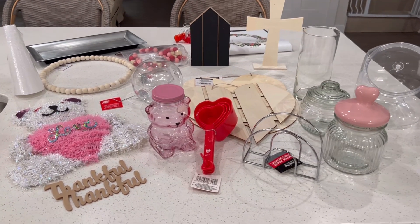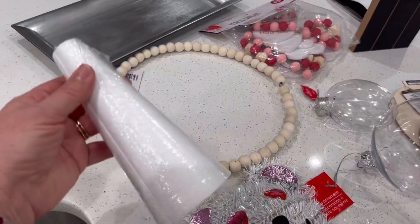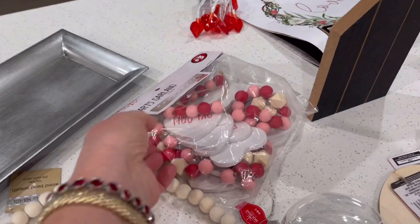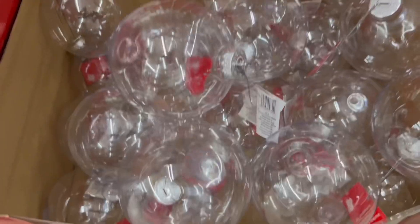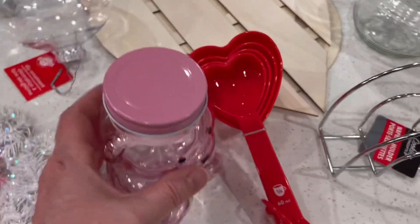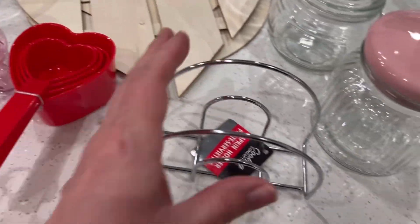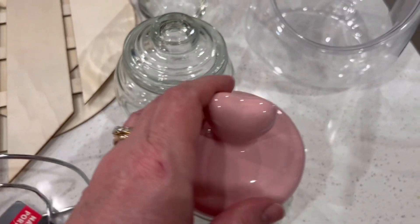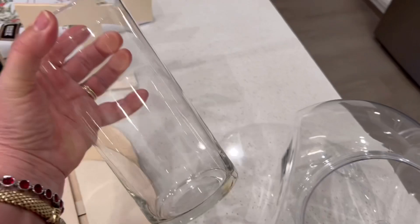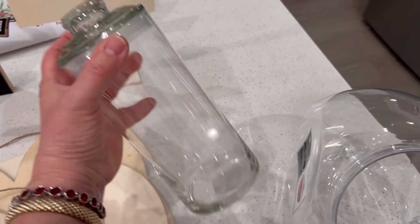Here's the haul. We have a tinsel ornament teddy bear that we're going to transform into a lovely yarn bear. We have one of these styrofoam cones, a round beaded wreath, one of the silver trays. We also have the hearts garland which has a lot of wooden beads included. We also have some of the Christmas ornaments that were 63 cents a piece. Here the sweet little pink bear is a lovely jar and these are the heart-shaped measuring cups. This napkin holder will surprise you once we adorn it for Valentine's. This lovely glass jar has a ceramic heart lid and here the classic cylinder vase, which is useful in so many ways, is attractive with a lid. The lid is interchangeable off one of the jars Dollar Tree sells.